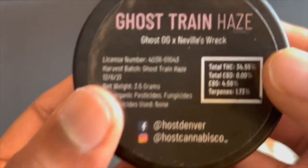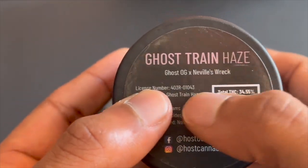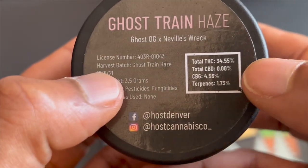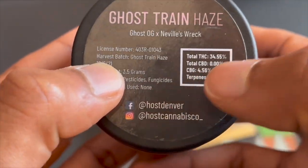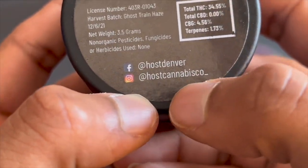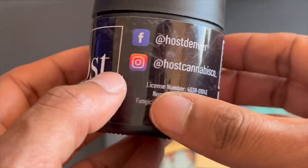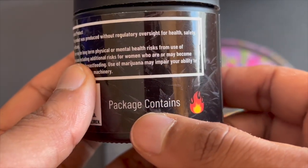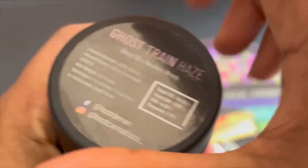Host Cannabis Co, Ghost Train Haze — boom! I'm super stoked about this. Look at the packaging, super nice. Ghost Train Haze has Ghost OG and Neville's Wreck. I copped an eighth of this. The total amount of THC in this is 34.55% — that is a super high percentage. Facebook: Host Denver; Instagram: Host Cannabis Co — make sure you go check them out. Beautiful packaging, and this package contains fire — oh yes, absolutely beautiful. Let's open it up.